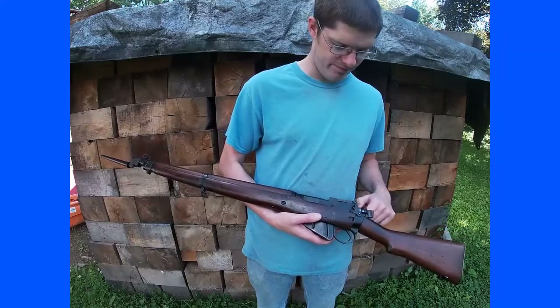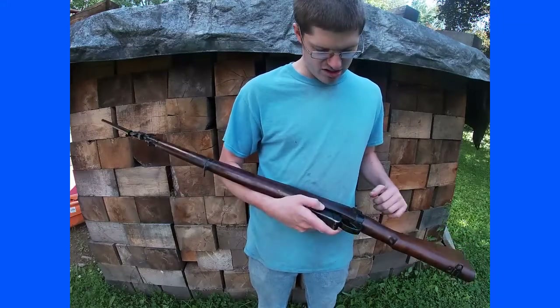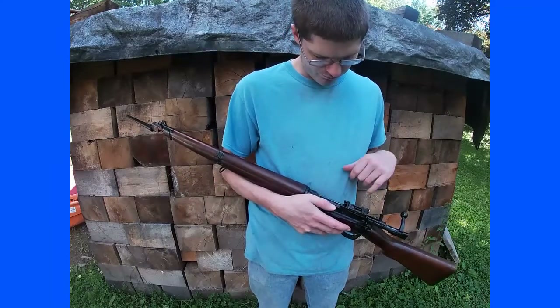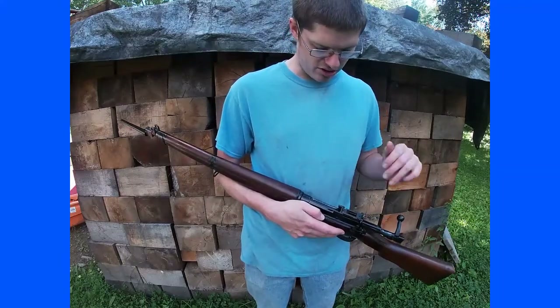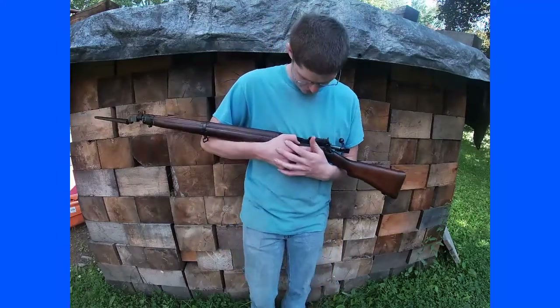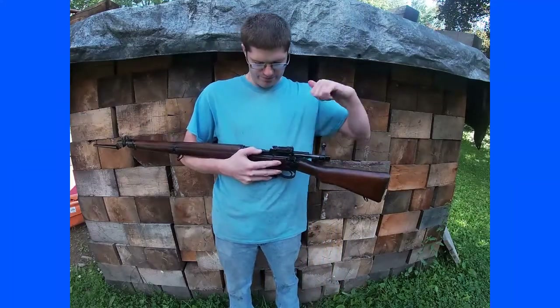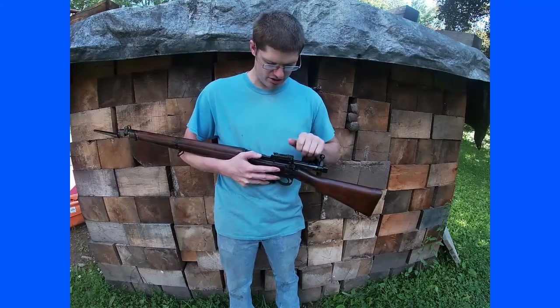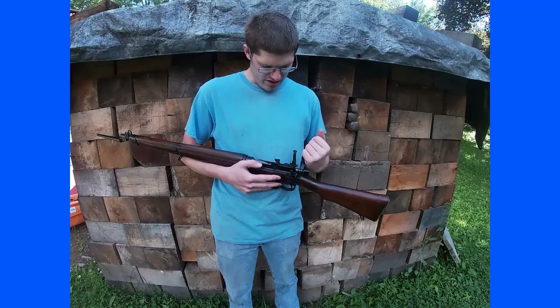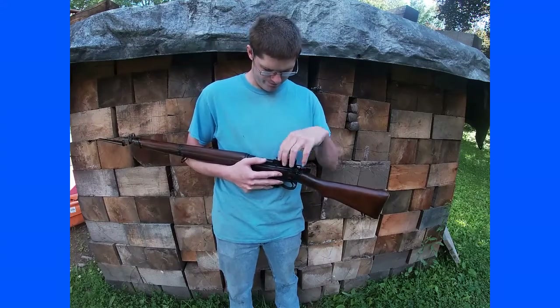The detachable magazine was mainly used for cleaning. They were issued with five-round stripper clips — I'll have a picture of one in the video — and you would load two of the stripper clips in and you're good to go.